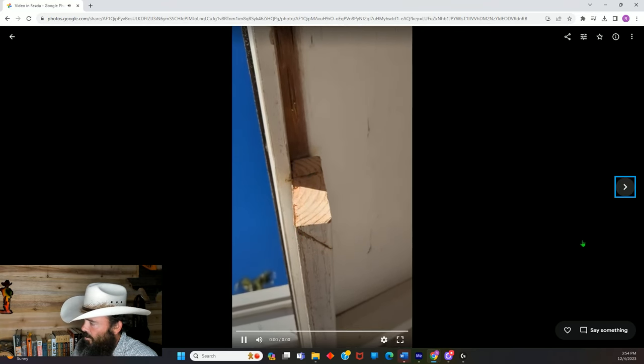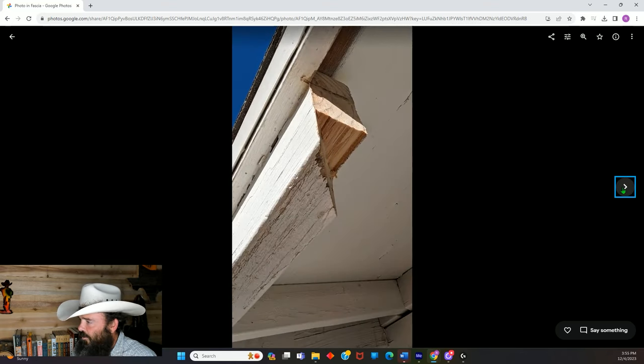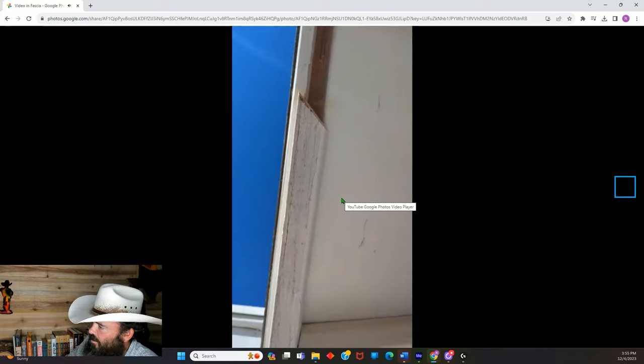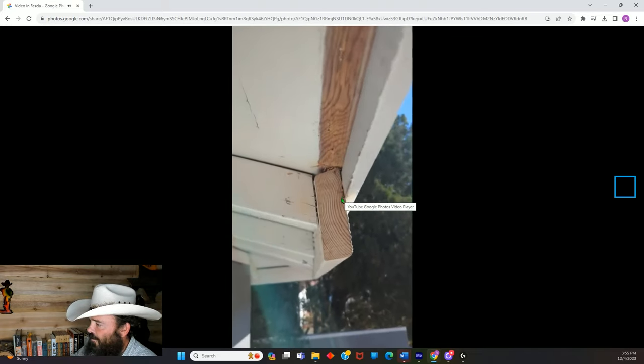I decided to go ahead and do a vertical cut first, just to get some material out of the way, and then do the 45. It kind of helps if you can knock some chunks out while taking that 45. Here's the finished product — you can see all the way along where I took these out, the nails I cut off, my freehand 45s. Everything's cleaned up and ready for a new piece of fascia.